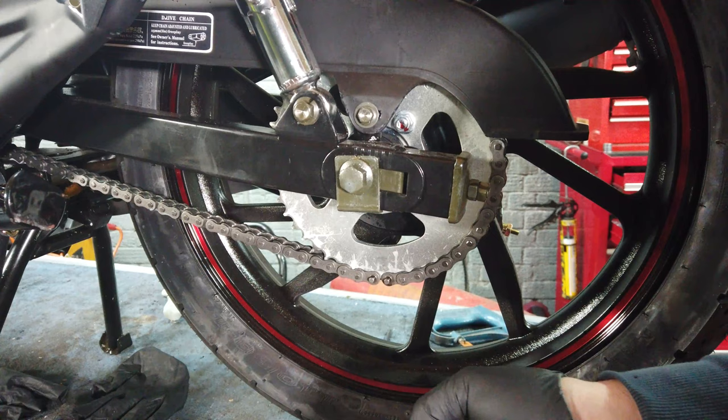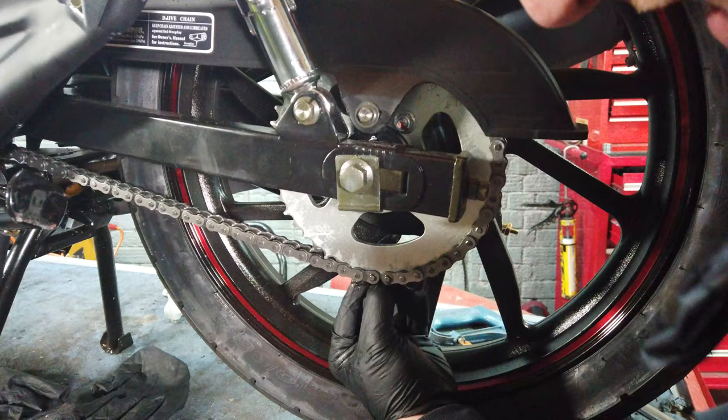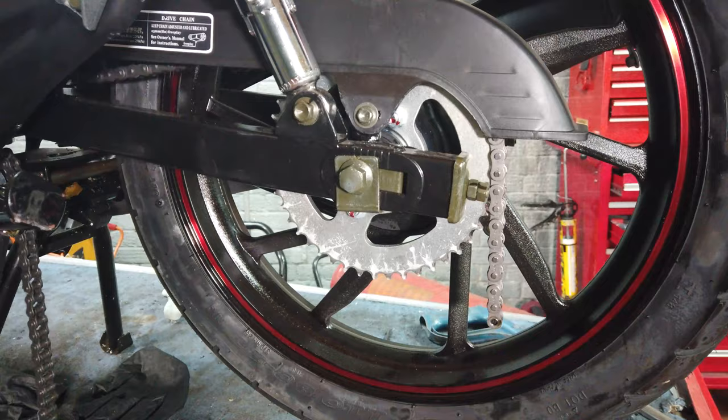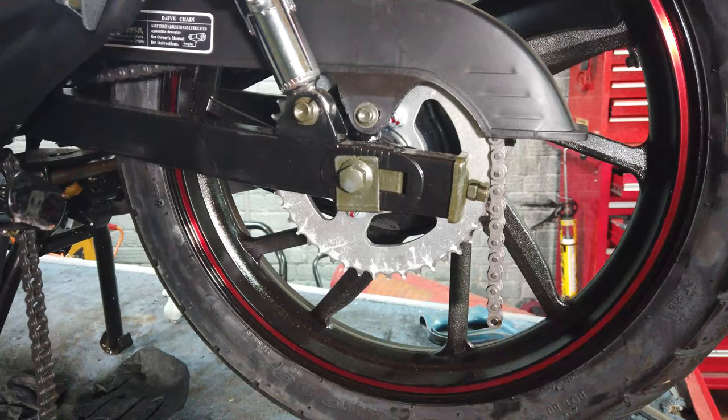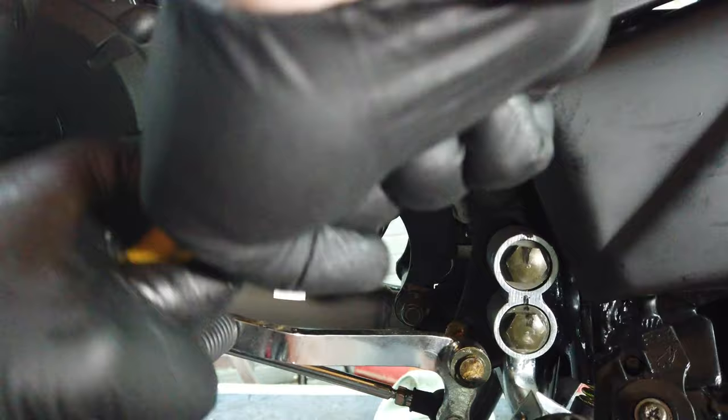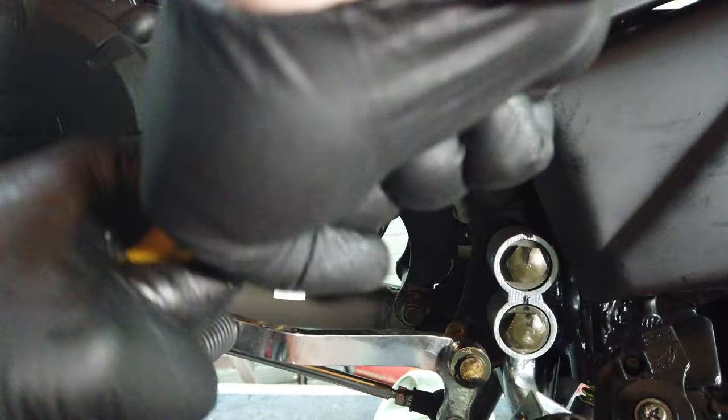Remove the split link, remove that, push them out, and the chain separates. Make sure you don't lose those parts because they're a bit of a pain to get separately. Then undo the nuts — a trick on this one is to stick it into first gear because then it won't spin.